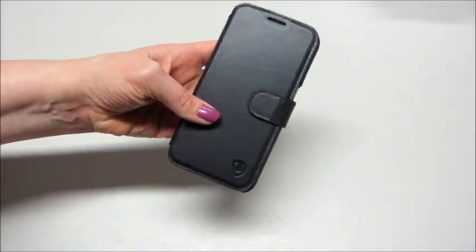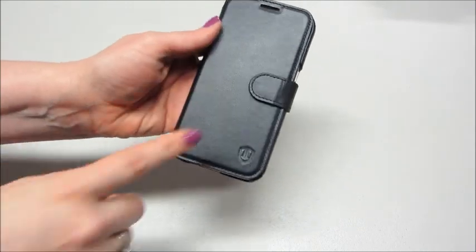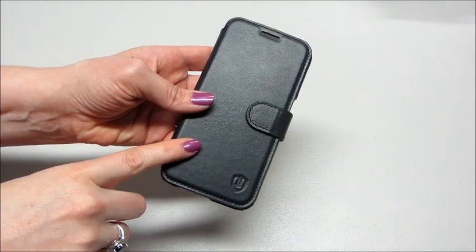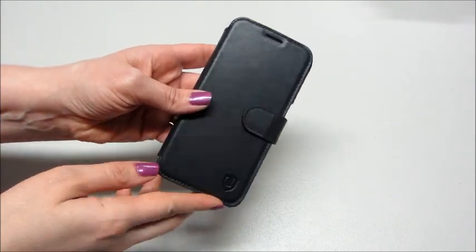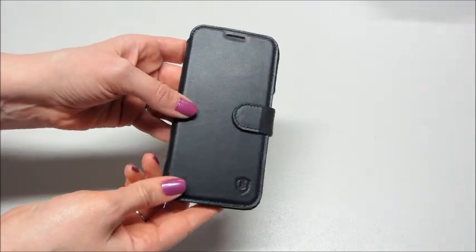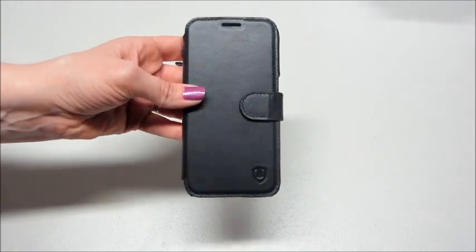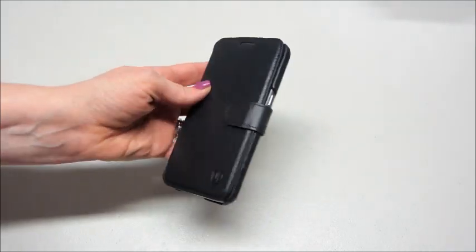They do come in either black or brown, so if you don't like black you can get a lighter brown color. They have it for both Android and iPhones. I'll leave a link below where you can find these and a 20% off promo code. Thank you so much for watching — bye guys!